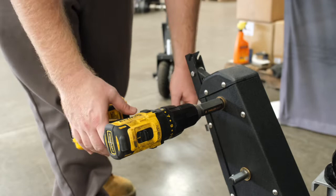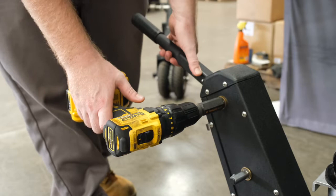Before engaging your drill, you need to bring your brake handle all the way up, bringing the pins up. Once your pin is up, then you can slowly engage your drill.